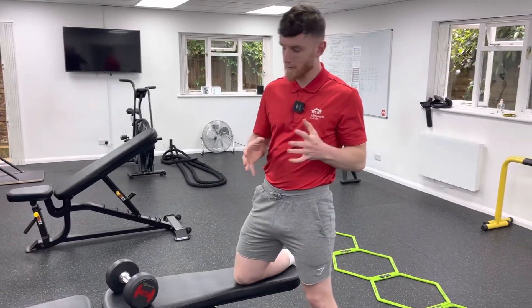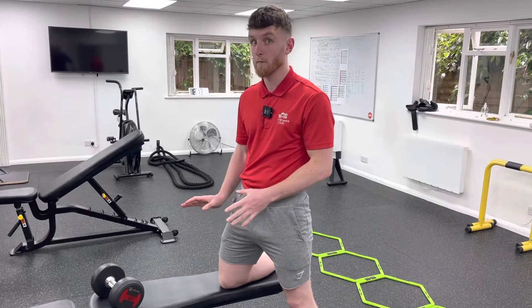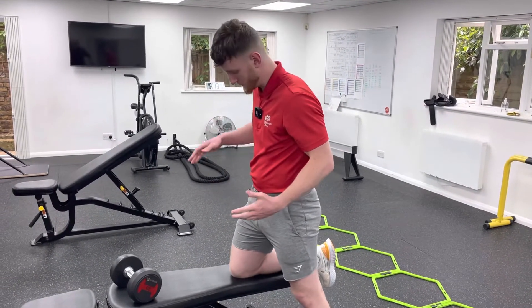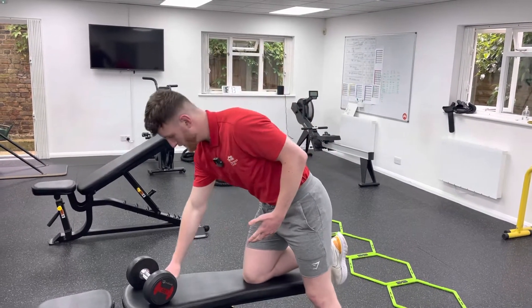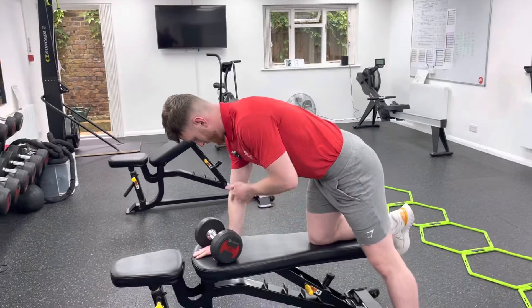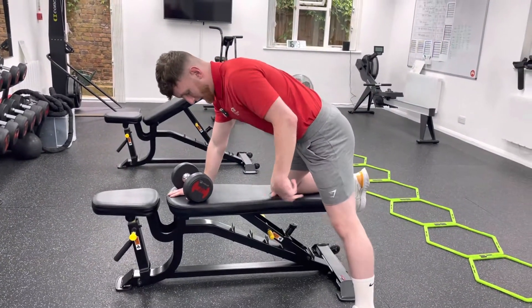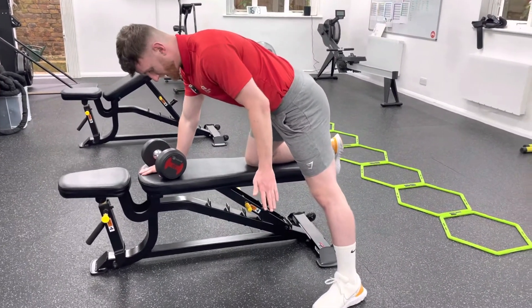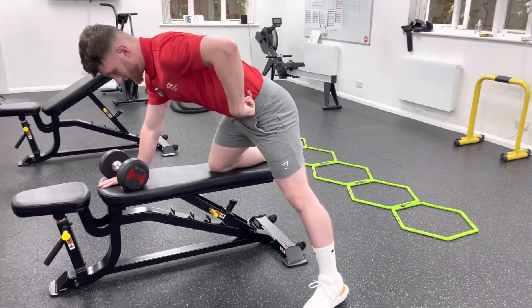Welcome back to another tutorial. Today we're going over the bench-supported single arm dumbbell row. We'll start on our left side, right knee on the bench, then your right hand comes down so your hand is underneath your shoulder and knee underneath your hips — almost like you're on your hands and knees. The leg goes out to about 30 to 35 degrees, not right underneath you, to keep your hips nice and level.